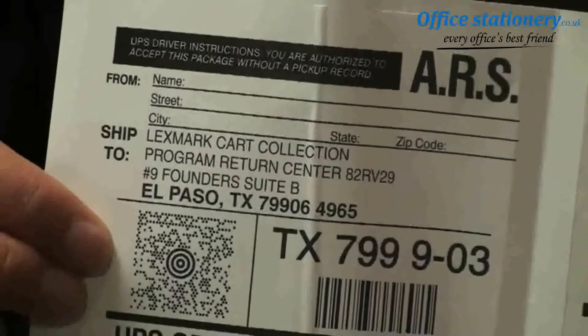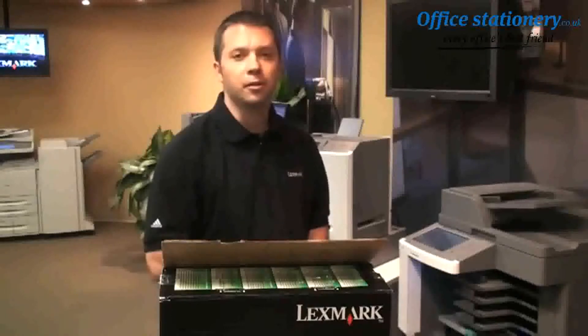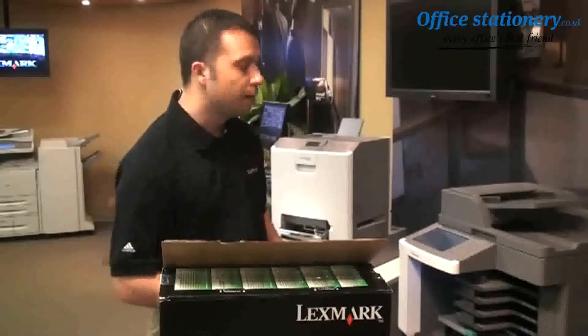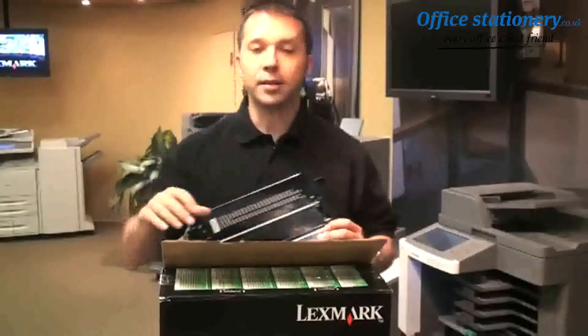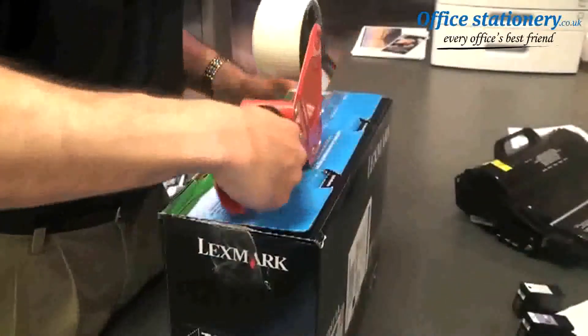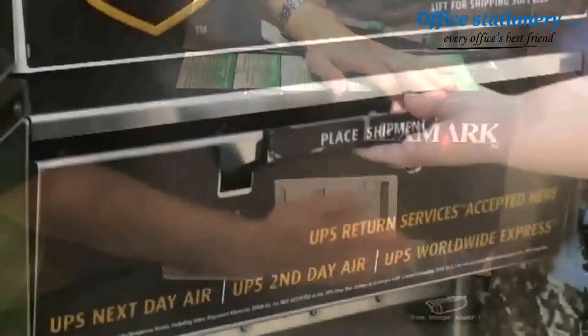Keep in mind this may differ slightly depending on what country you're in. Now let me show you how quick and easy it is for you to return your used Lexmark toner cartridge back to Lexmark for recycling. First, take the cartridge out of the device, use the box and packing material that the cartridge came in for repackaging, seal the box with packing tape, attach the return label, and mail the package.